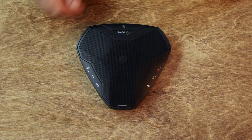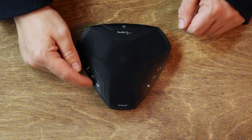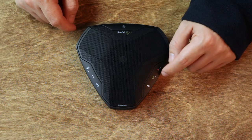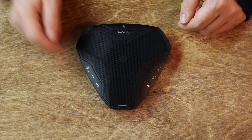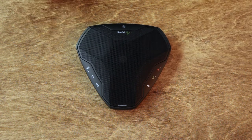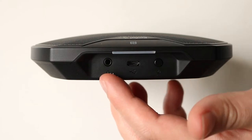Also on the sides we've got the controls — these are all touch sensitive rather than clicky little buttons. On this side you've got one for mute and the volume up and down, and on this side to turn on the Bluetooth mode and to answer and end calls. If you're using the EGO to listen to music, then the mute button also doubles up as play and pause, and these buttons here will let you skip forward and backwards tracks. And then finally on the back you've got the power button, the connection for the power cable, and a headset jack.